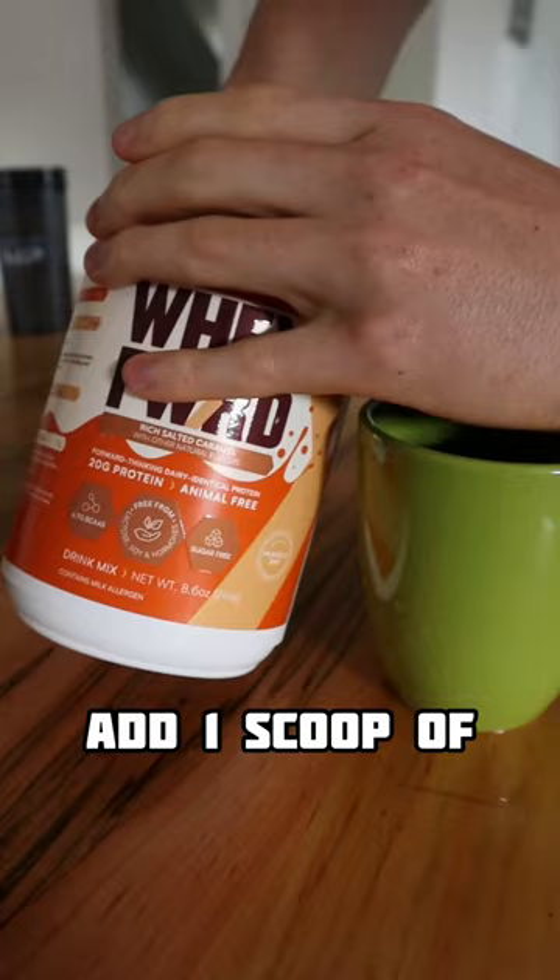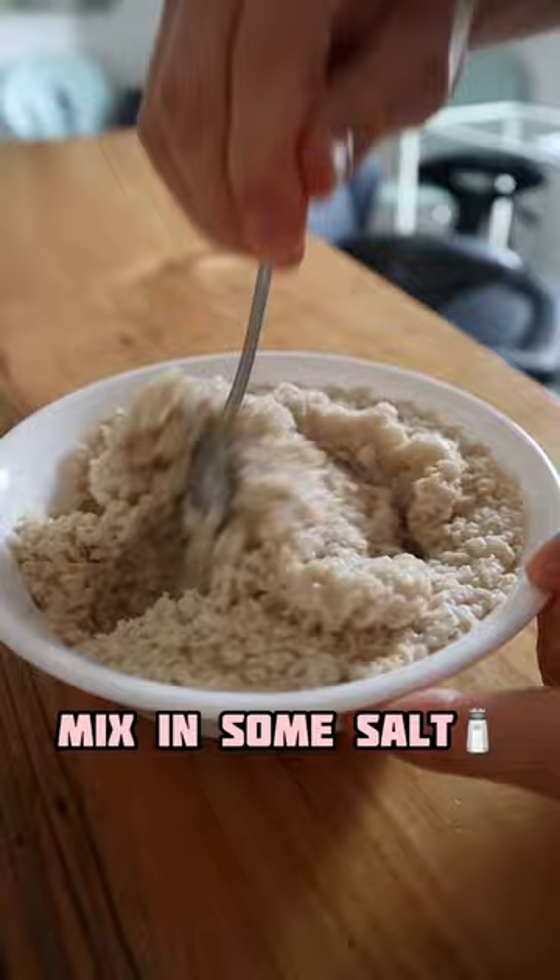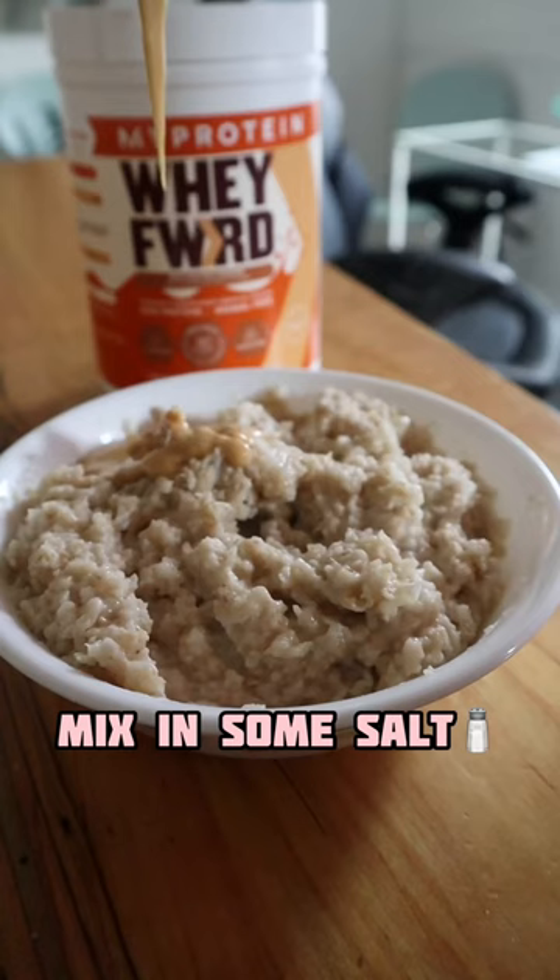On the side, add one scoop of protein powder into a mug and mix it with some water until it looks like this. Once the oats are cooked, mix in some salt along with the protein peanut butter and a chopped banana.